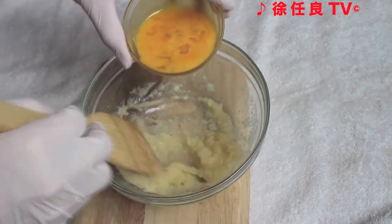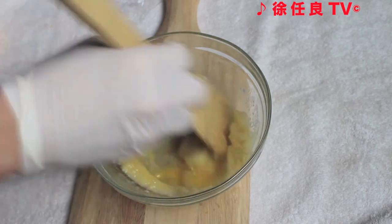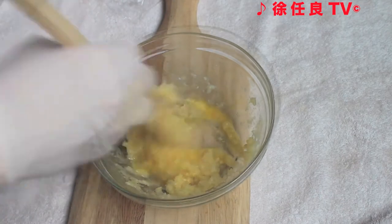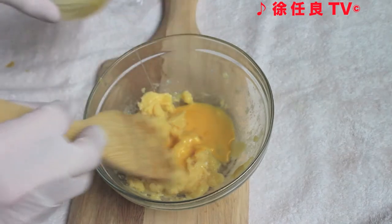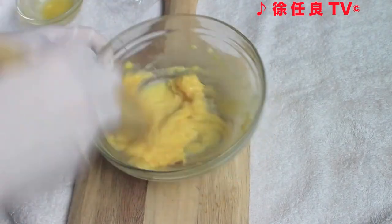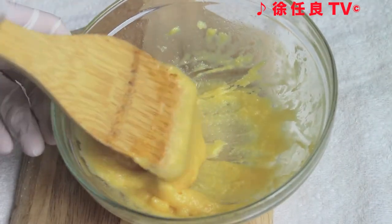Gradually combine the eggs in three parts. This process will prevent the egg from scrambling from the hot temperature. This is the ideal consistency of the mixture.